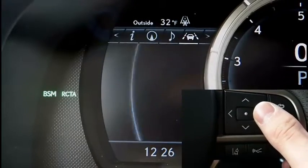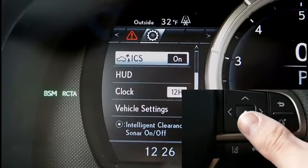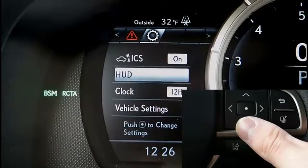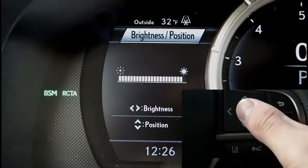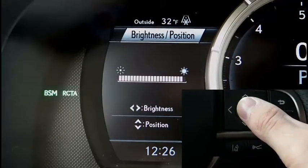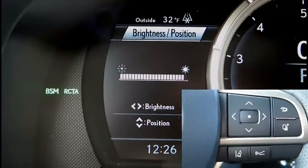We're going to page right using the controls on your steering wheel until we get to Settings. Once we get to Settings, we're going to go down one to HUD, heads up display. We're going to select Brightness and Position.